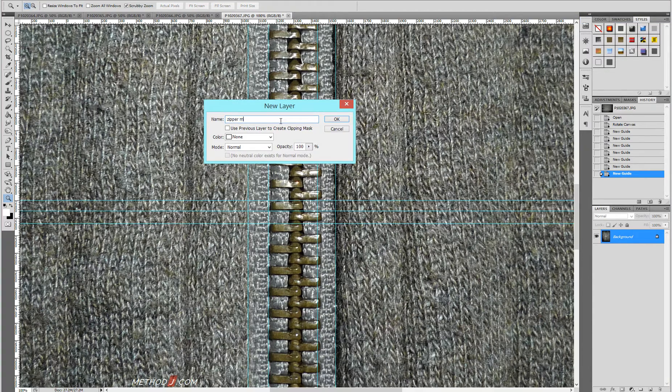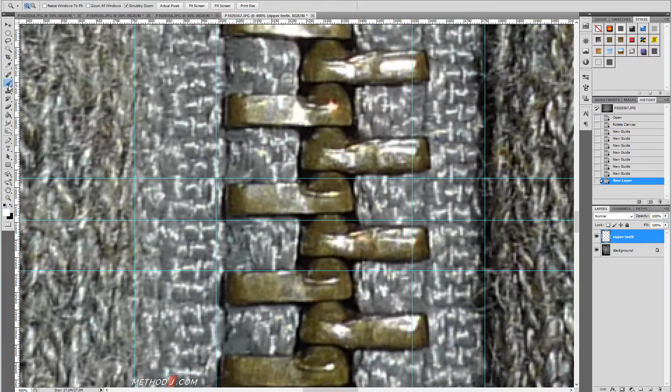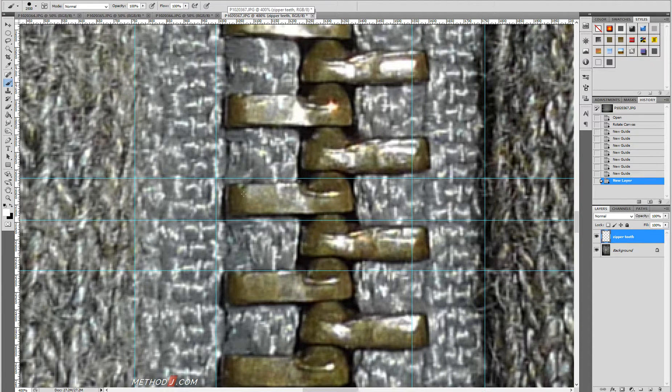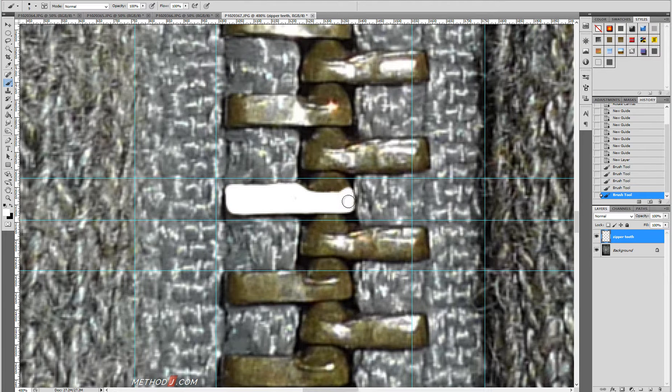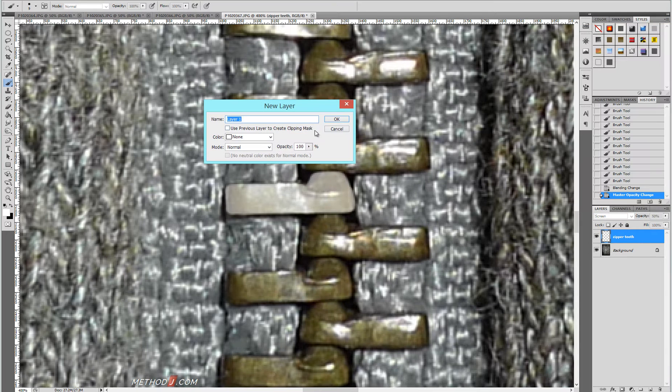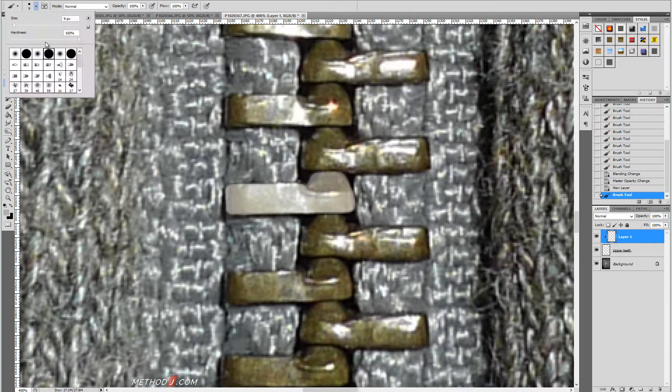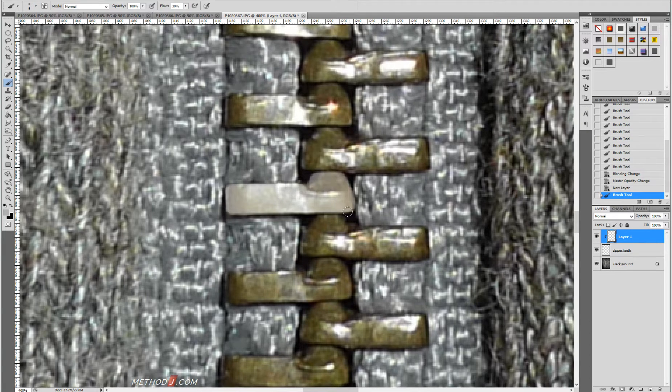Today I'm making a stamp of a zipper that I can use to sculpt in Mudbox. I'm starting off in Photoshop with photo reference of an actual zipper, and from this photo reference I'm going to create a black and white height map. I'll start by painting over the zipper teeth using white, because I suspect this will be one of the highest points on the height map. I'm using a fully opaque brush with sharp edges because I want this detail to be relatively solid and flat.